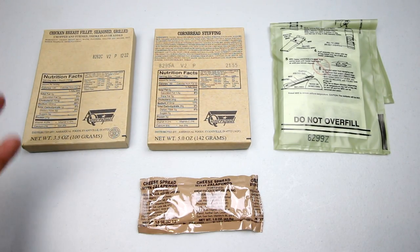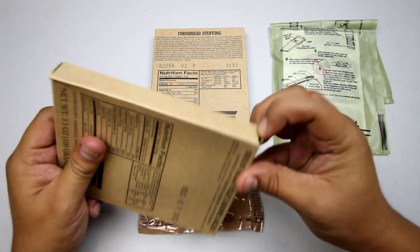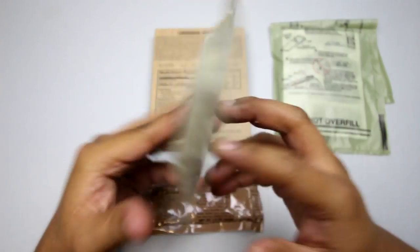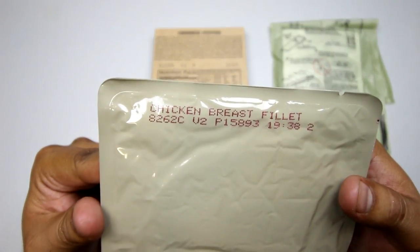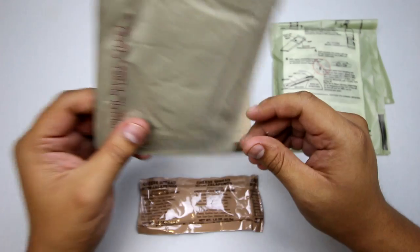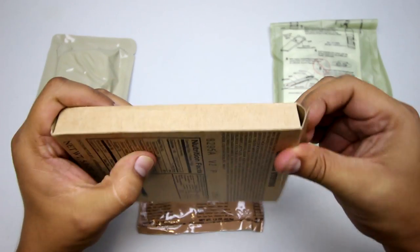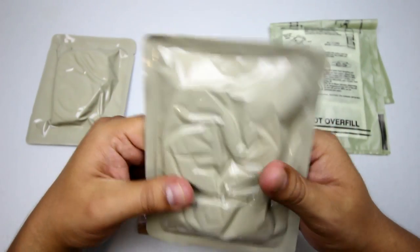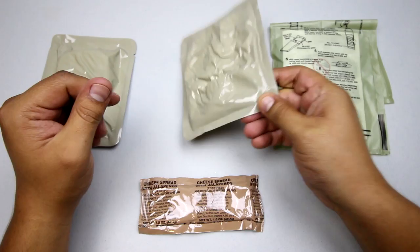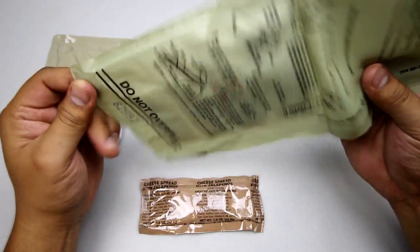Let's check out the main meals — the chicken breast fillet and cornbread stuffing. It's a relatively small piece of chicken, but there are a bunch of sides to go with it, so it's not too bad. Here's the cornbread stuffing — very hard. Let's give it a little knead. There's nothing left to do but heat it up, so let's do that.